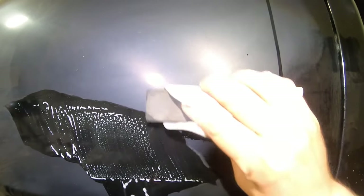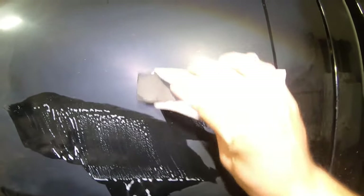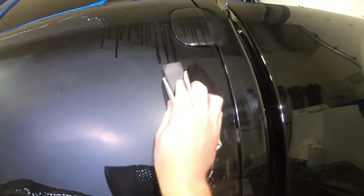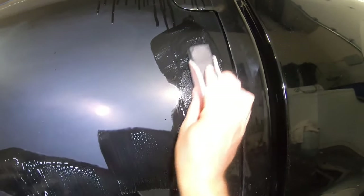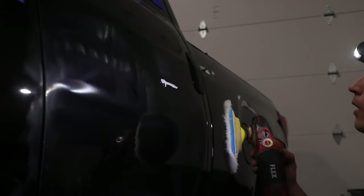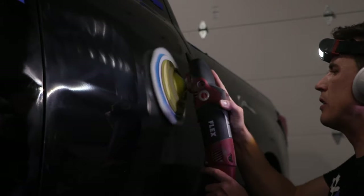You really don't want to go in the opposite direction — you usually want to start aggressive and then refine. If I go back to aggressive after doing this refining step, I'm in the danger zone with going through the clear. So I'm going to be careful here — there were just a couple of scratches. After that I'm going to go for the big rotary — that's how I'm going to get out these pigtails.